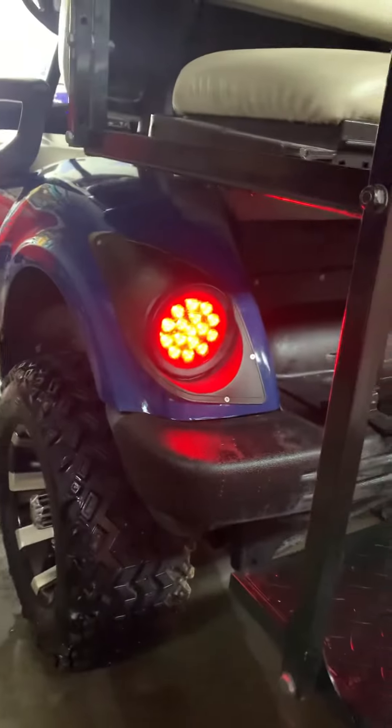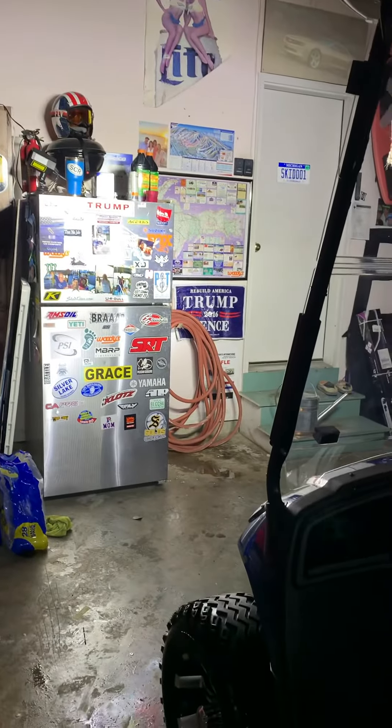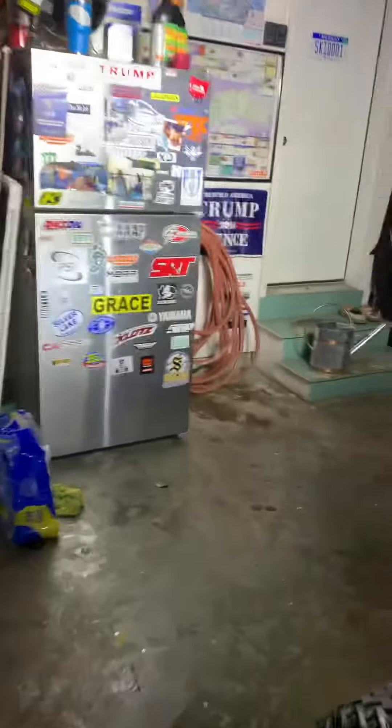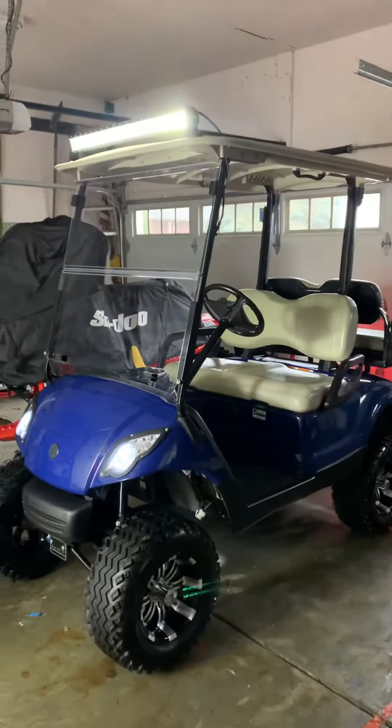The LED taillights will be shining, keeping the kids safe this fall and through the winter. You've got enough light here — you should be able to see up in Tyrone Hills. Everything should be good to go.